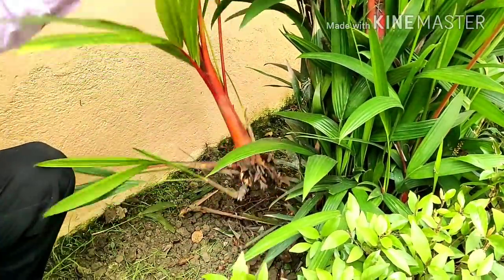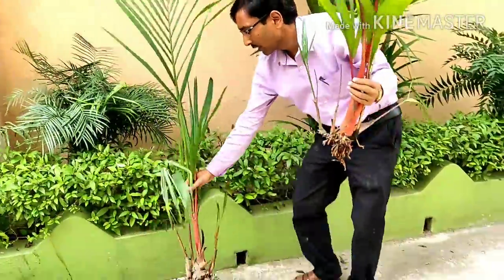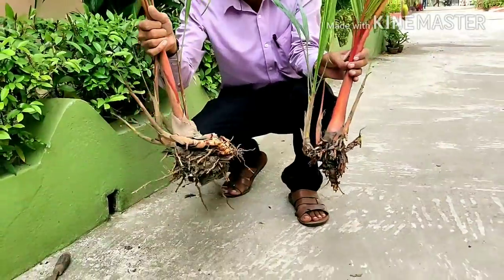Here is another one — these are two plants together. I can tell you this is around a three-year-old plant, and within three years you can get at least 10 to 20 plants like this.